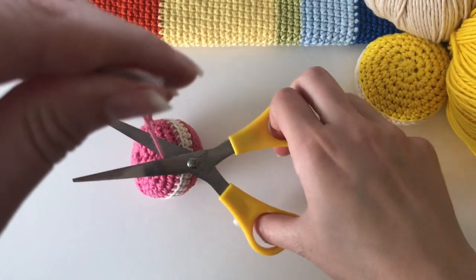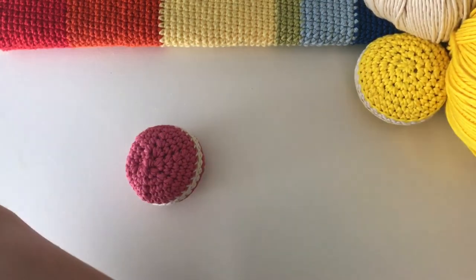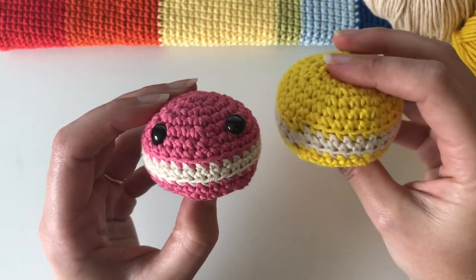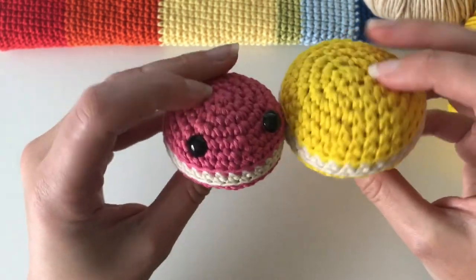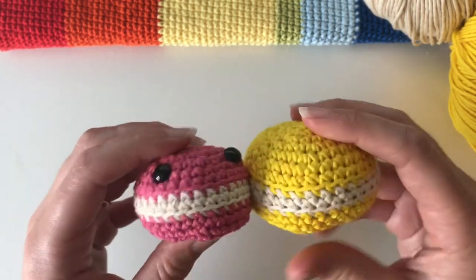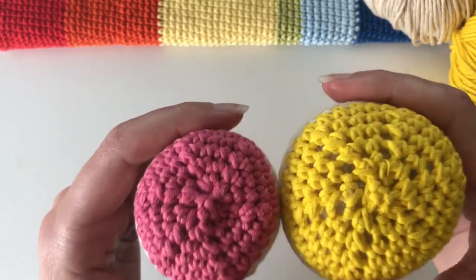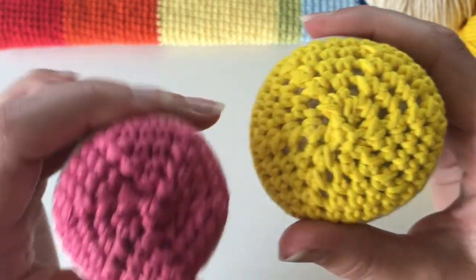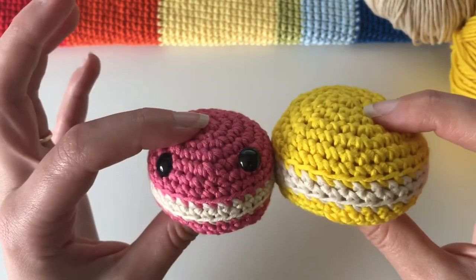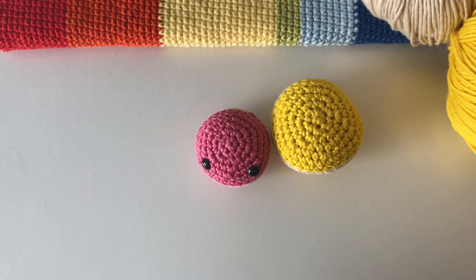And there you have the completed macaron with his little eyes — or without eyes if you prefer. You can see the size difference: this one was made using the five millimeter hook and this one with the four millimeter hook, which shows how hook size makes a difference. The bottom is quite gappy with the five millimeter but much neater with the four millimeter. I hope you enjoyed that tutorial! Please like, comment, share, subscribe, and find me on Instagram at lmlm_crochet. If you make anything, share it using the hashtag lmlm crochet. Thank you so much, see you soon!